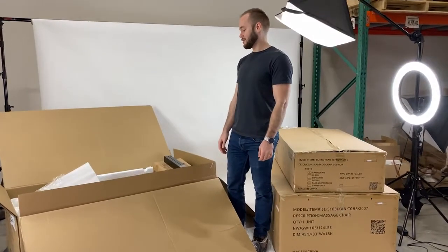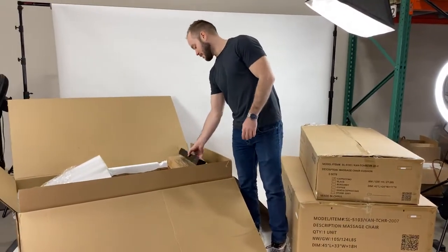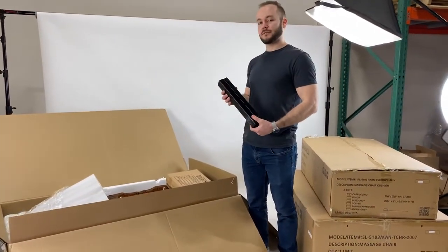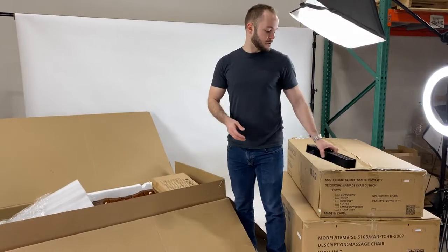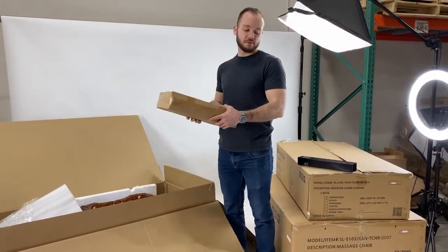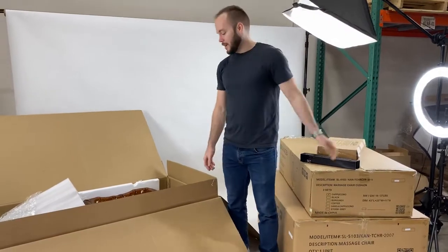Now that we've opened the pedicure base, we have three important parts. The first one is the bar risers. Not all spas have this, but if you do have it, it's very important — you need to install it. We'll set that aside for now, and then we have the footrest inside of this box, which we'll open later. Then we have the base itself.